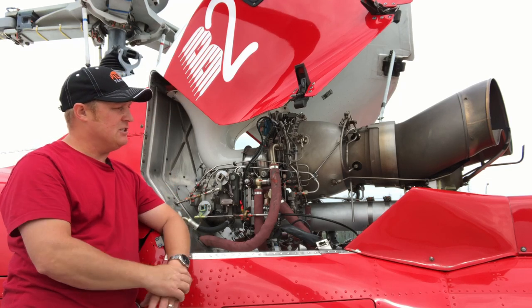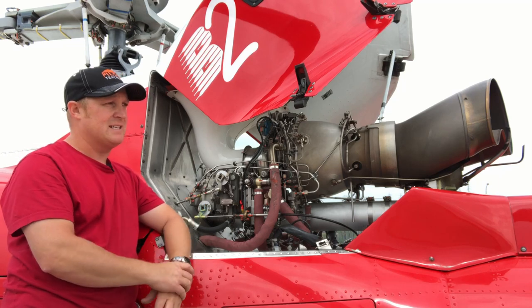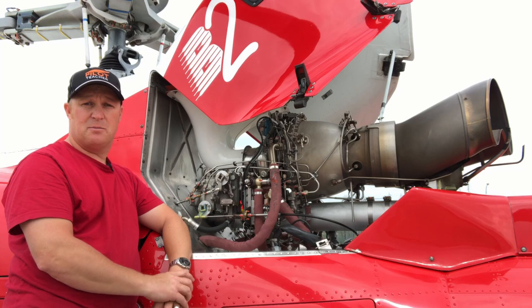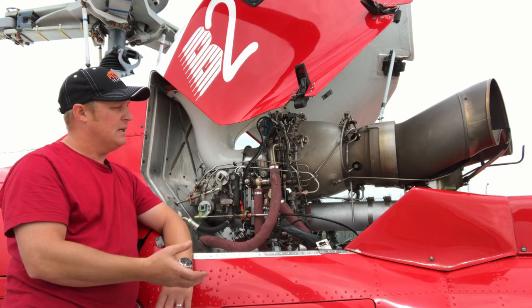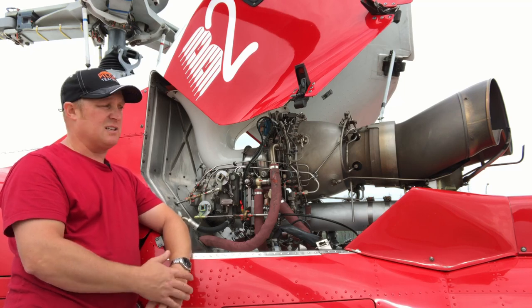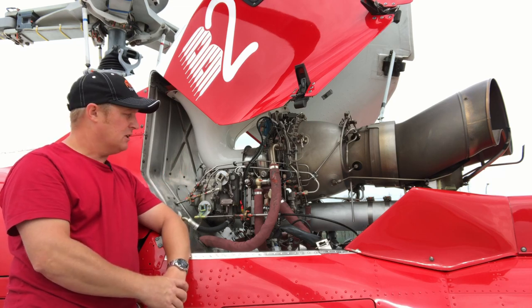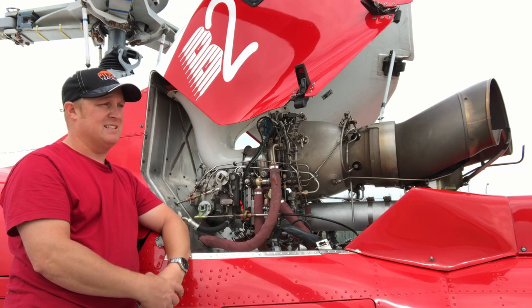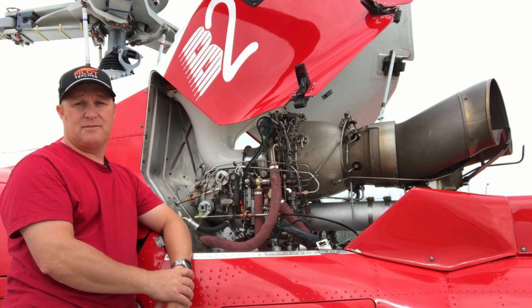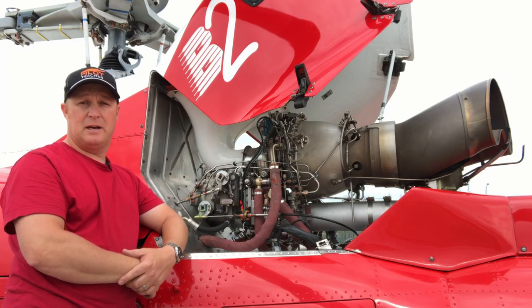This engine allows this aircraft to lift pretty much its own weight in cargo. The empty weight of this B2 is about 2,800 pounds and with an external load the max gross weight is 5,512 pounds — so about 2,700 pounds in fuel, cargo and passengers that this engine can lift, which is insane. I very rarely have to worry about power unless I'm lifting something really heavy on an external load. It's just a very very good powerful engine.